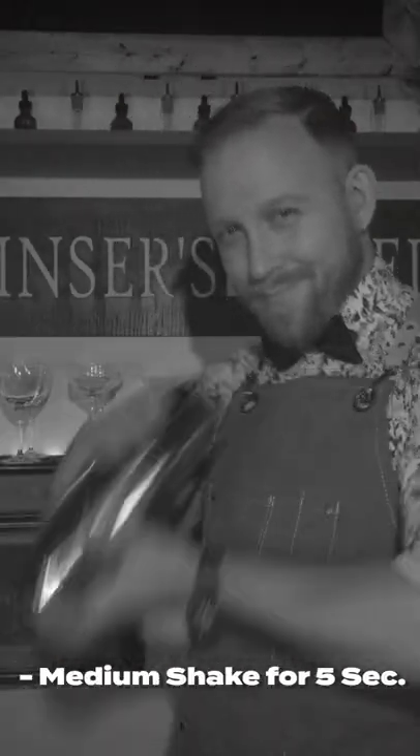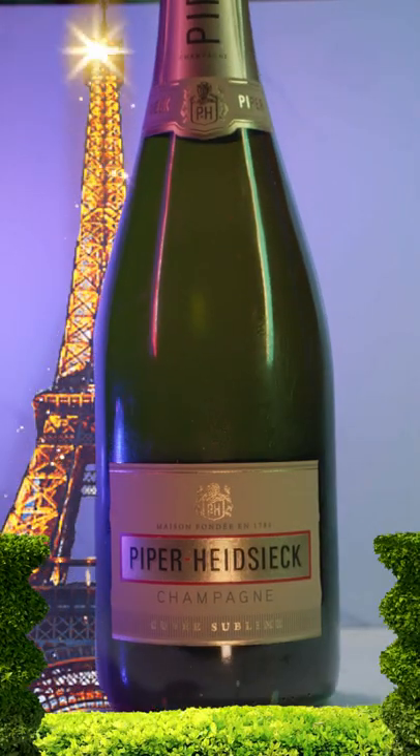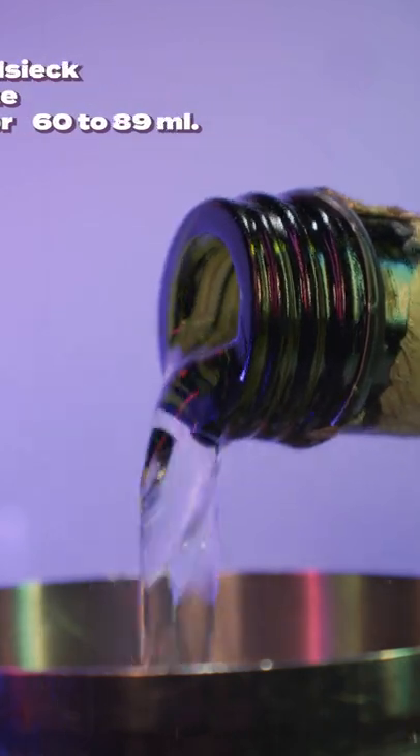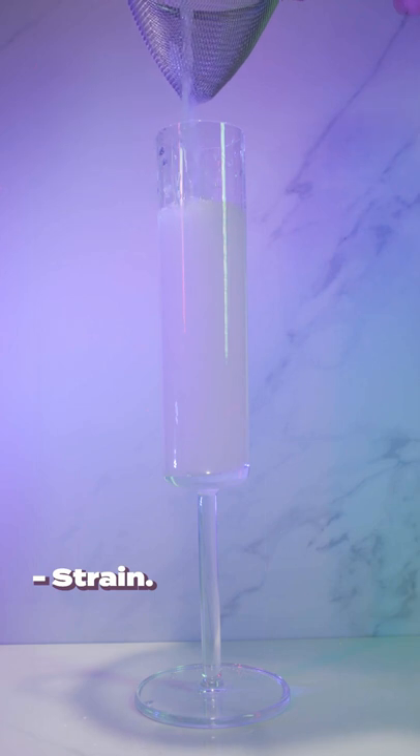Add copious ice and medium shake for five seconds. Open your shaker back up and pour in two to three ounces of champagne before fine straining into a champagne flute.